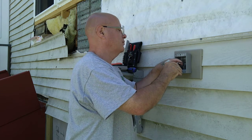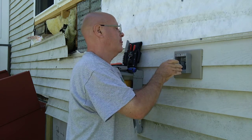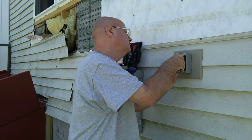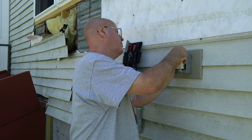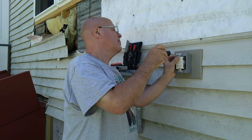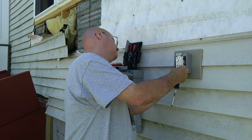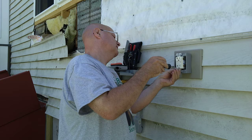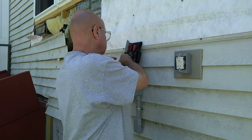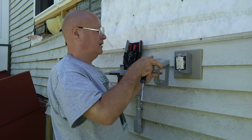Now we can put this back into the box. Keep our ground wire downwards and everything here. Now we can stick our cover back on.